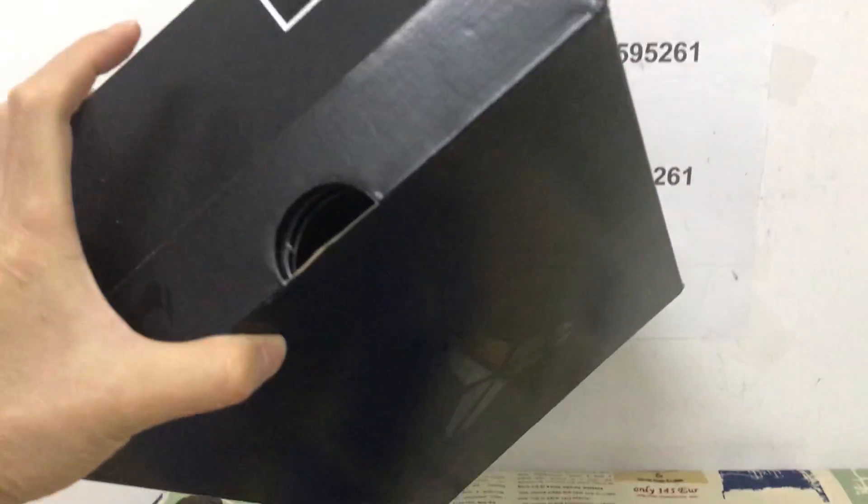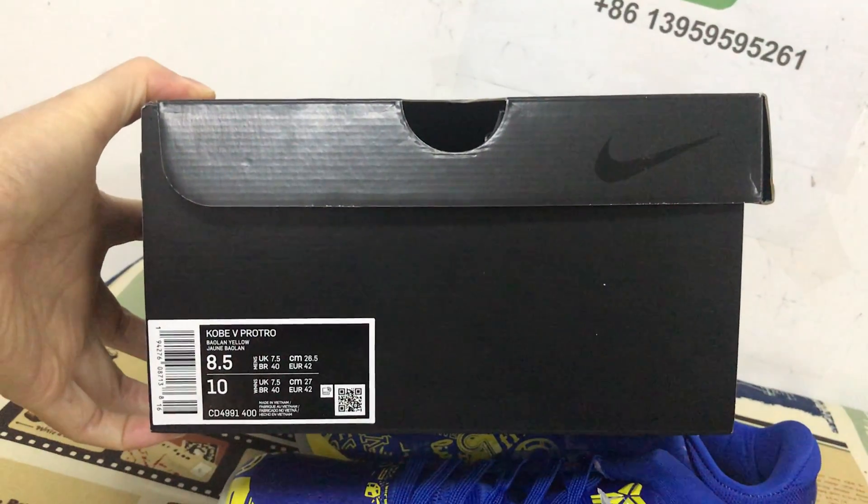Let's look at the box — that's the box label.